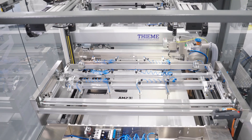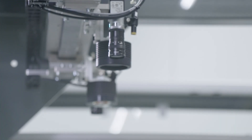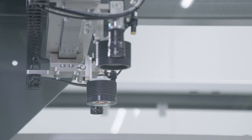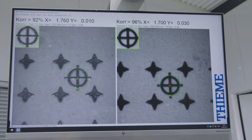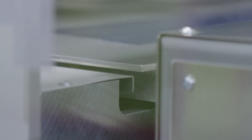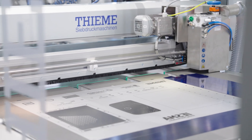The substrate will be placed on the vacuum table of the printing machine. The TEMA vision alignment system with two CCD cameras, a well-proven system for many years, will automatically position the substrate using the material edge, or print or laser fiducials from a previous process. Two linear drives in transport direction and a servo axis in printing direction will automatically align the substrate under the cameras.